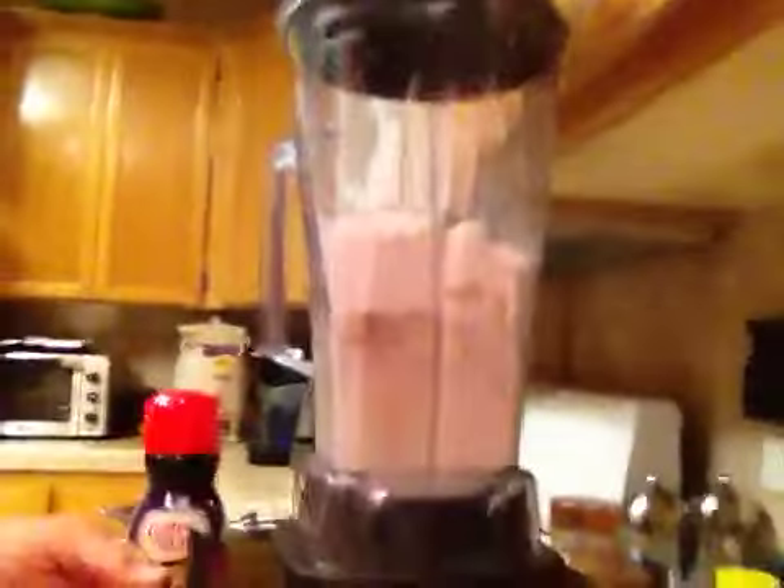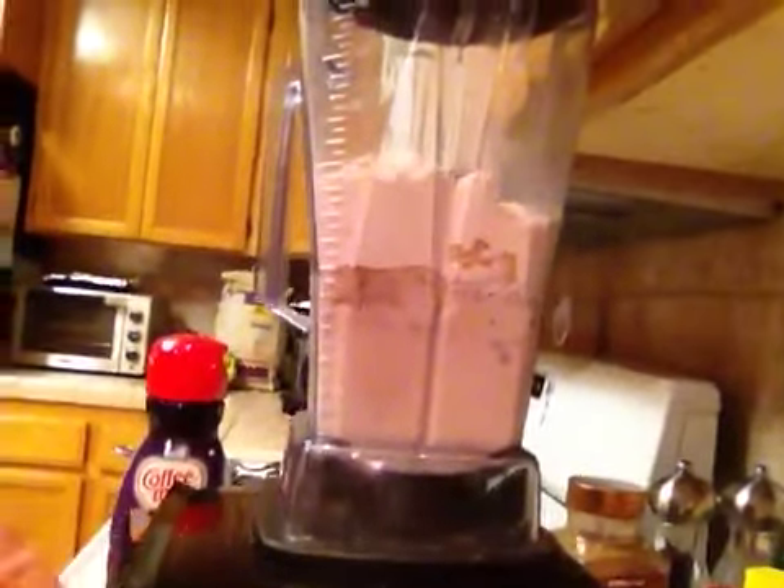And I also got a scoop of Team Skip protein from True Nutrition. Threw that in there just to bump up the protein. So here we go. Got my Vitamix blender and we're going to see how poorly this thing mixes up. Ready?